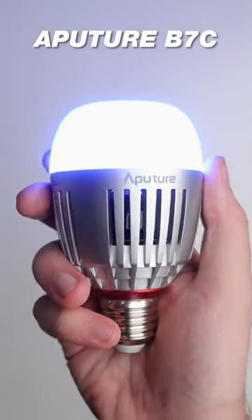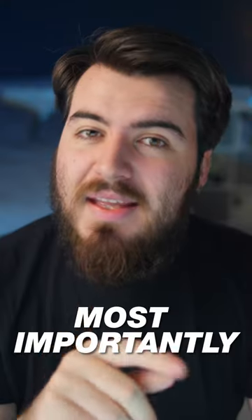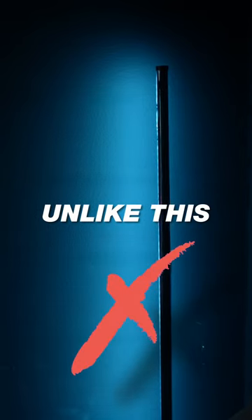One of my favorite video LED lights is the Aputure B7C bulb. I like to use these bulbs inside these nice lampshades, and most importantly, it does not flicker on camera.